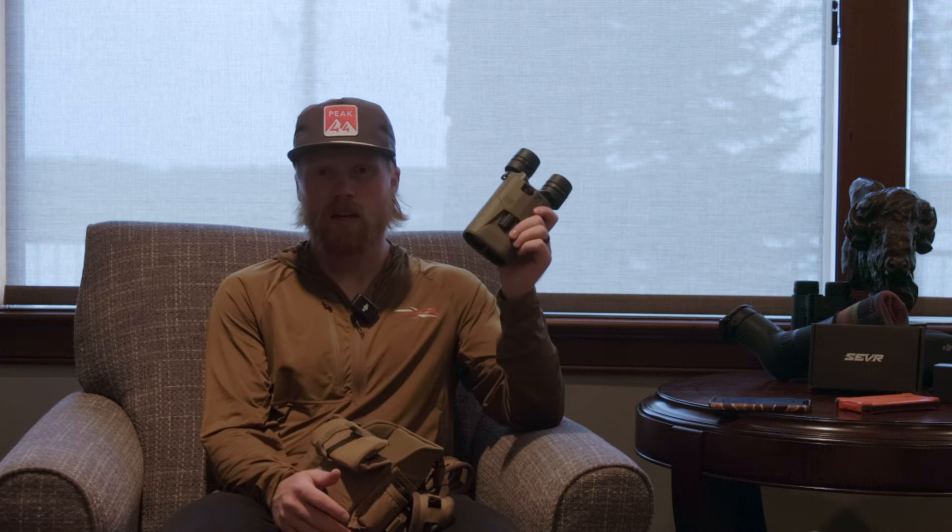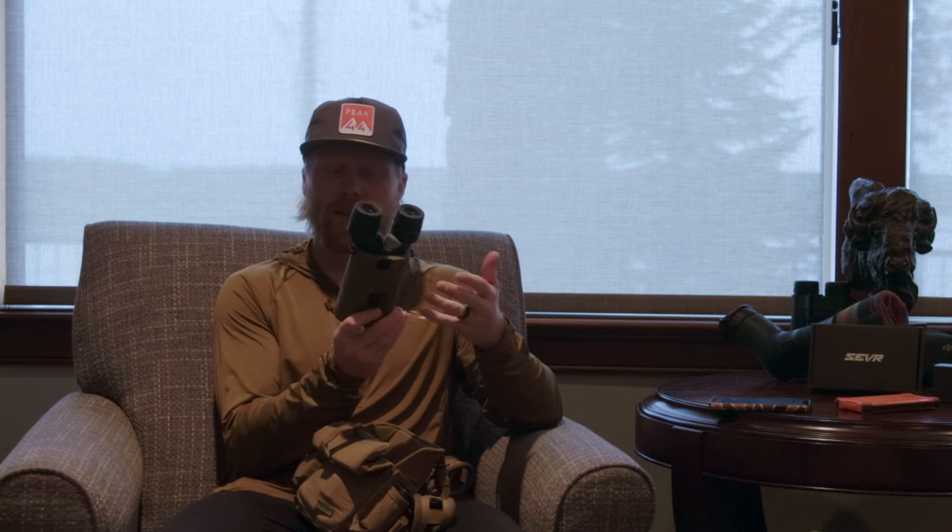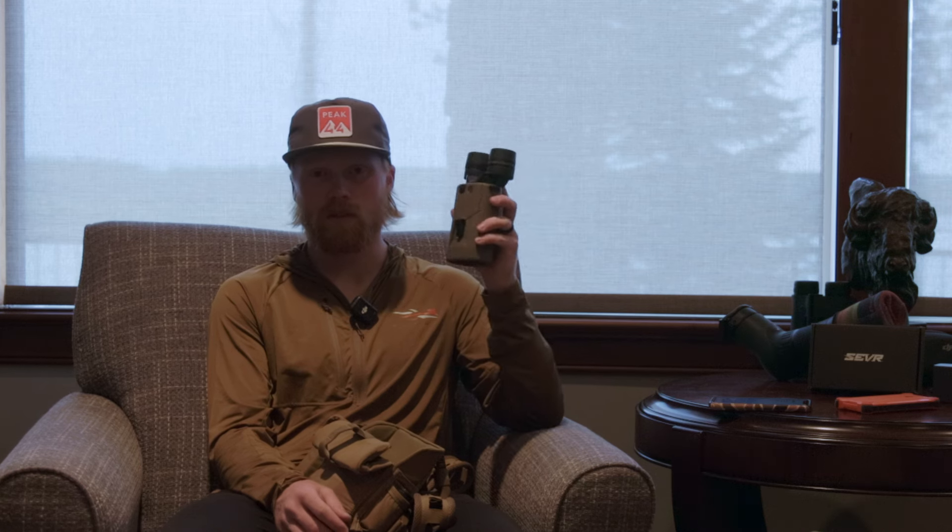Inside the main pouch I'm running the Sig Sauer Zulu 6 stabilized binos. If you listen to any hunting podcast you've heard of these — they're everywhere right now. I've had these for almost a year. I had the older generation and a plastic piece broke, which was already broken when I got them from a buddy. I sent those in to get a new piece put on and they just sent me a brand new pair — the next generation of stabilized binos. Very impressed with Sig's customer support and warranty.